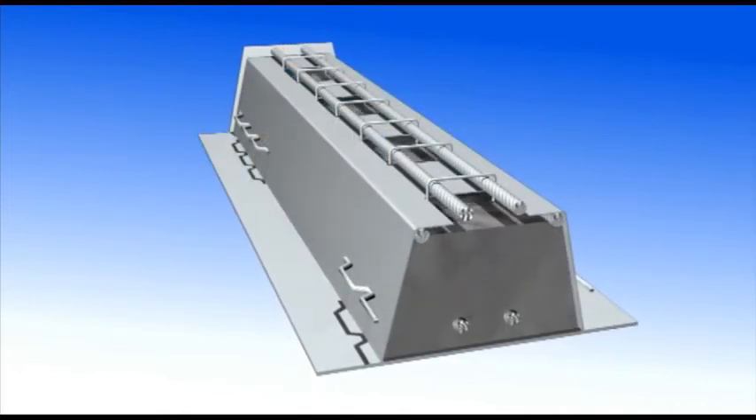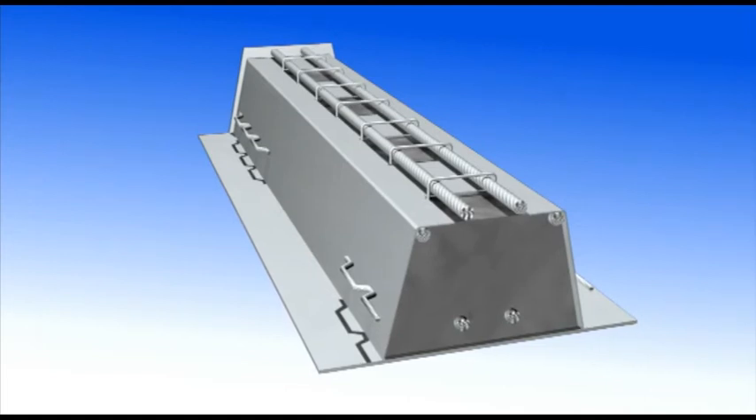Because of its rigidity, the A-beam needs no supports during assembly of prefabricated deck elements.